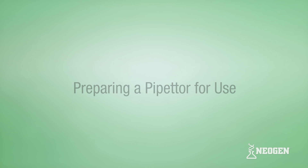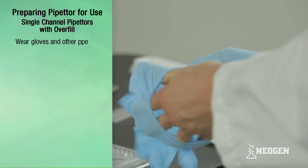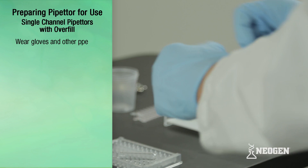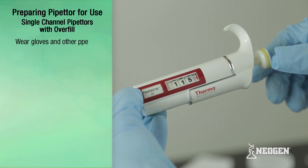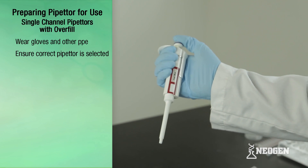Preparing a pipetter for use. It is a good idea to wear gloves and other personal protective equipment in accordance with your company policy. Before using a pipetter, it is critical to ensure the correct pipetter or volume setting is selected.